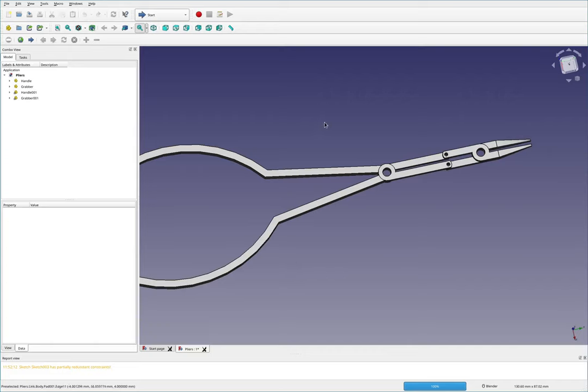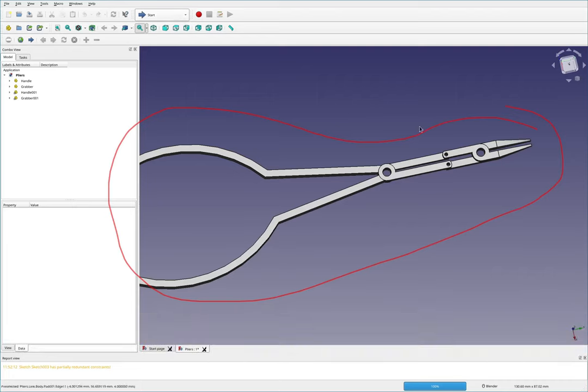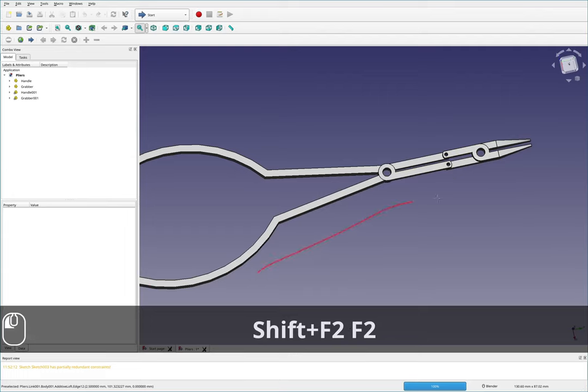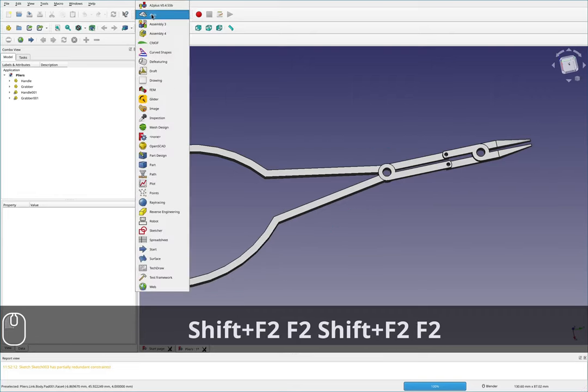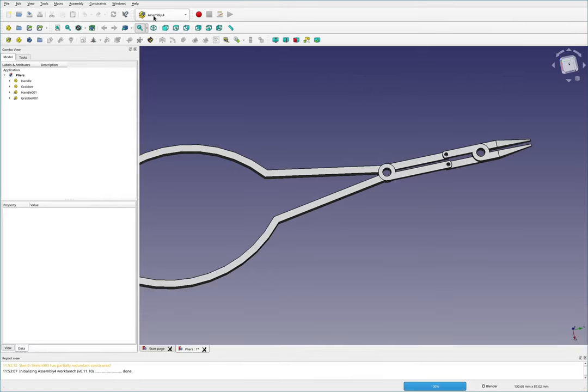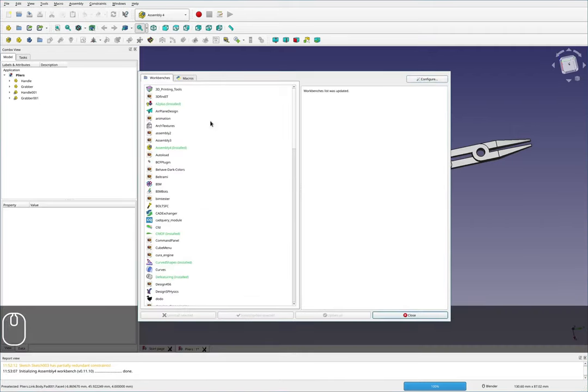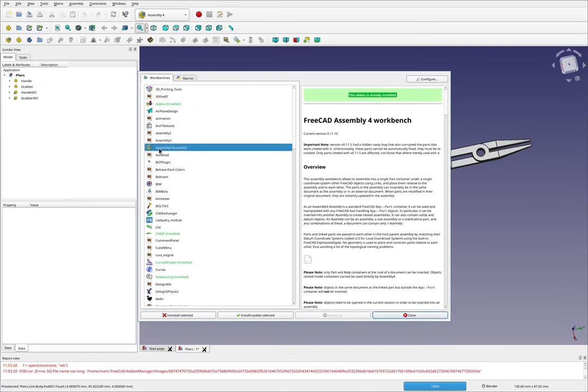Hi and welcome back. In this video I'll be constraining a pair of pliers using the Assembly 4 workbench in FreeCAD. You can tell if you have this workbench installed if it shows up in your workbench drop-down menu. If you don't have it, go to Tools > Add-on Manager, find Assembly 4, select it, click install, and then restart FreeCAD.